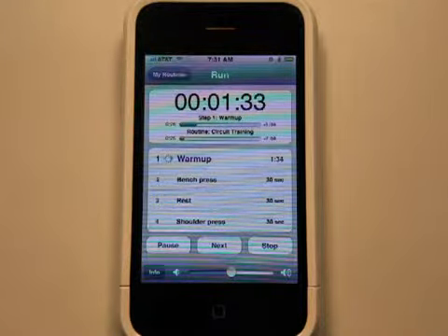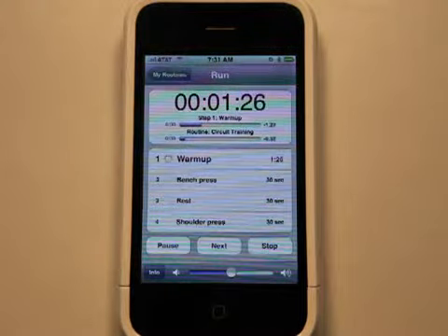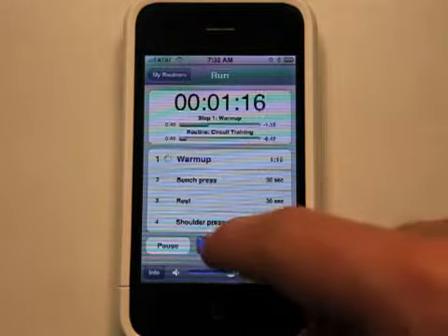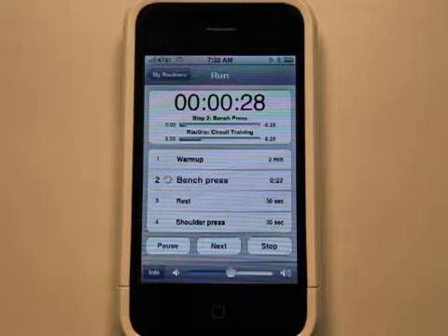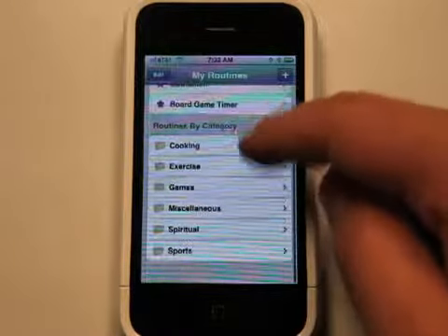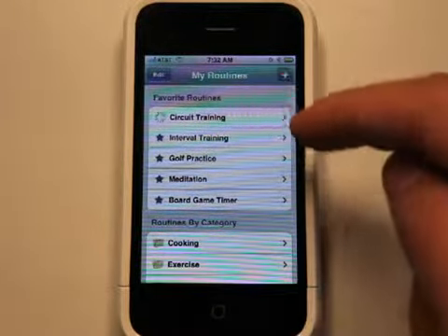Of course, you can edit this and set up as much stuff as you want to almost do your entire workout with timers if you would like, which is good to keep your heart rate up as you're working out. Even during the time of rest, keeping your heart rate up is important. So you can always skip ahead to the next one by just hitting Next. One of the neat things is if you go back here into the menu, the routine keeps going.